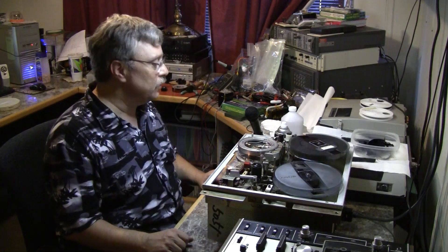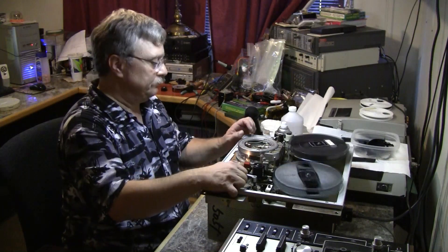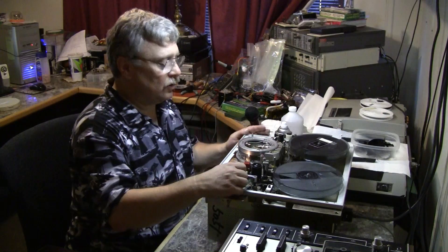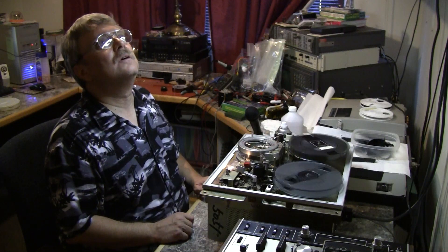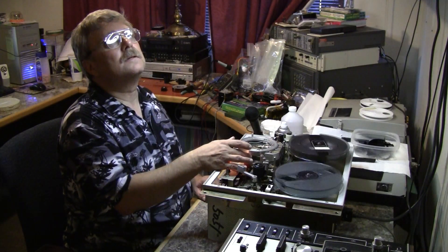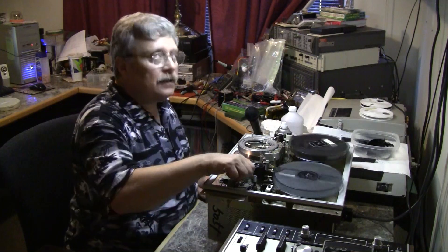We are making all kinds of new noises now. That noise is the audio — scrubbing the record/play switch a little makes it stop, but then we probably don't have audio, and we don't have video either. We've got clogged heads again. I have been cleaning these heads a lot.